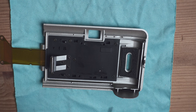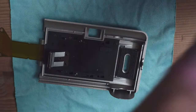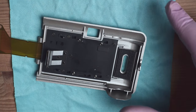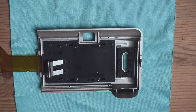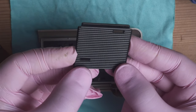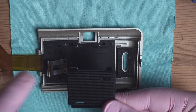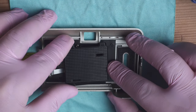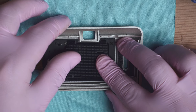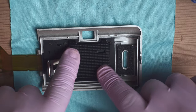One, two, three, four, five, six, seven — all the bolts are back in place. Now put back the four little springs. Once the four springs are back, we can put back the plate that holds the film. Remember that the two little notches need to face where the viewfinder is. Very gently place the plate back in place, push it in, and move it to the right — it should click back in place.